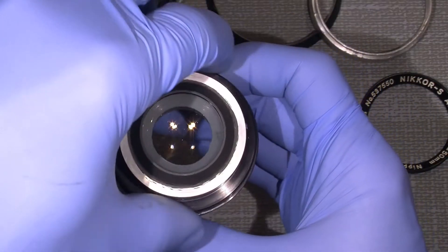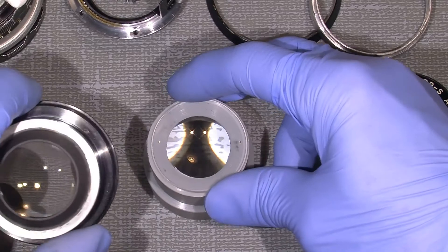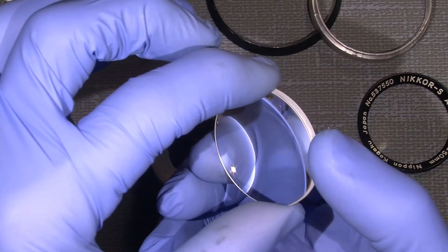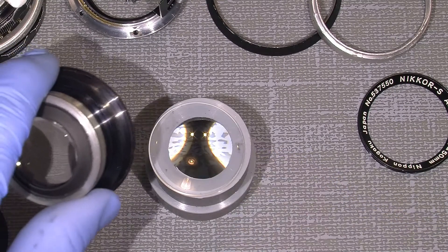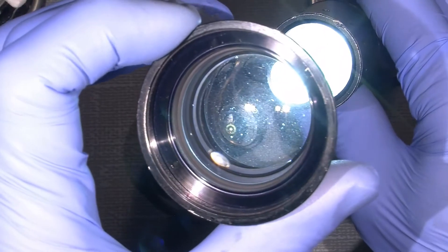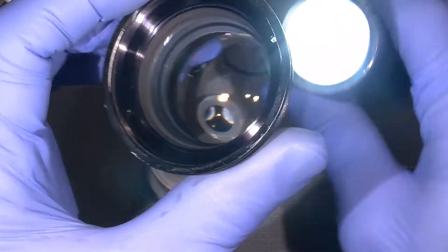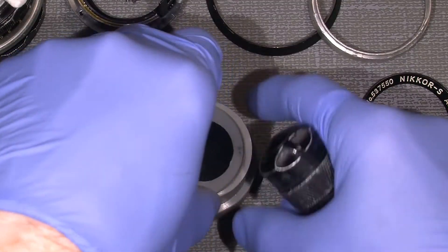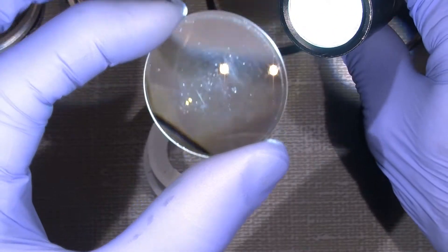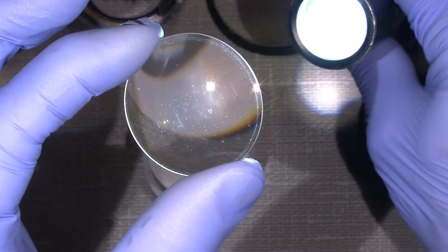Let's see what happened here. And where is the dust actually? Is it on the front or is it on this lens here? Well as you can see there is not much between the two lenses, but there must be something else. The front lens does not really look that good.